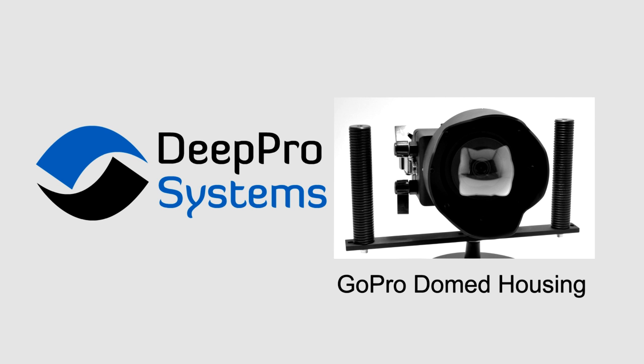Hi everyone, this is Mike with DeepPro Systems. Thanks for watching. This video is going to cover the recent test I did with the Hero 4 Black Edition in one of the DeepPro domed water-corrected underwater housings.